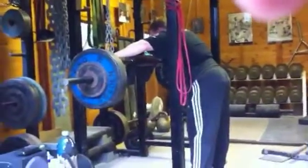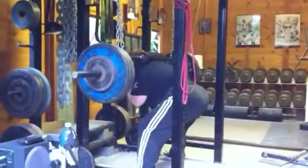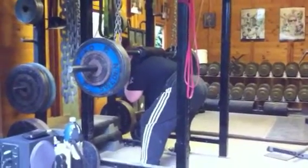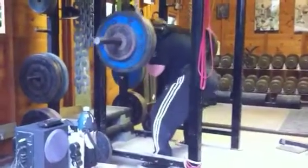This is Chris doing 130 to 180kg with the safety squat bar for a suspended chain good morning half squat type thing.